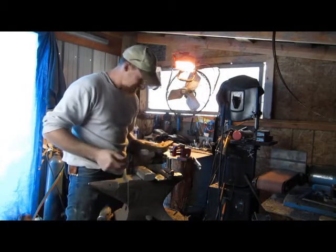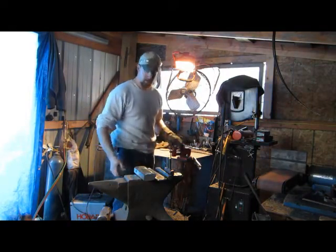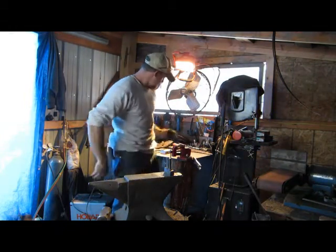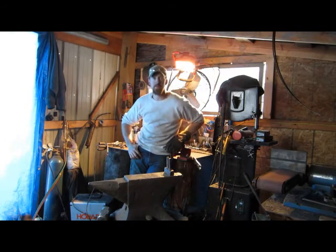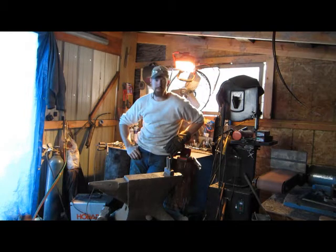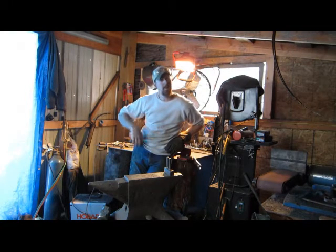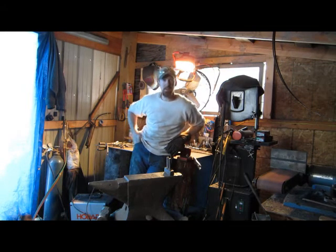I don't know, I hope this works. I've never done this before, nothing like this before, so I don't know how it's going to turn out. But we're going to keep rolling with it and I'll keep showing you steps and stuff as I go. We'll see you here in a little bit.